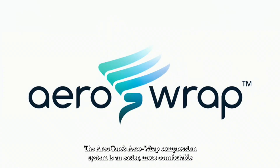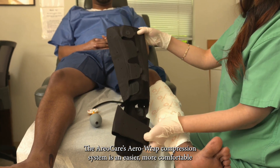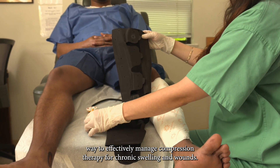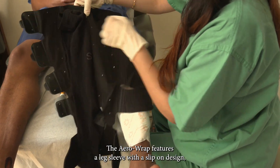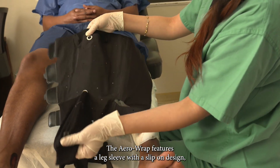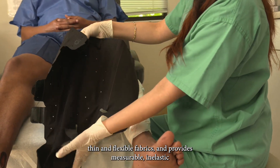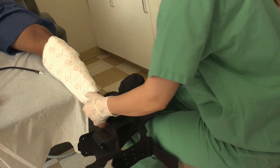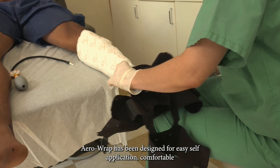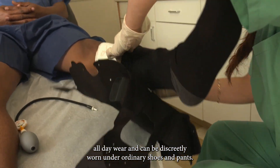The AeroCare AeroWrap compression system is an easier, more comfortable way to effectively manage compression therapy for chronic swelling and wounds. The AeroWrap features a leg sleeve with a slip-on design, thin and flexible fabrics, and provides measurable, inelastic air compression with the AeroGauge hand pump. AeroWrap has been designed for easy self-application, comfortable all-day wear, and can be discreetly worn under ordinary shoes and pants.